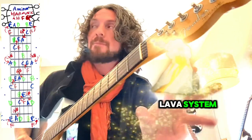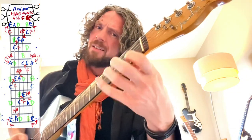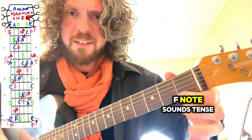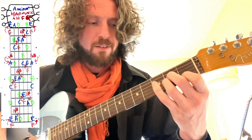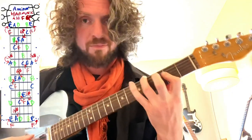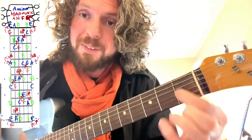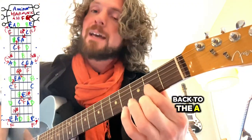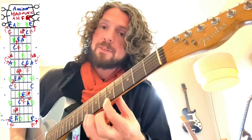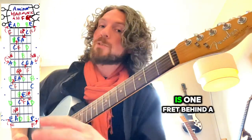The red color theory in this lava system is that red is really tense. So when you hear this... that F note sounds tense over A minor, and so does the G sharp. G sharp, wherever you play it, is often what we call the leading tone — where it's tense and wants to come back to the A to resolve, which is blue. A, wherever you find it, is the most resolved blue sound. And G sharp, the red one, is quite tense — it's the leading tone, one fret behind A.